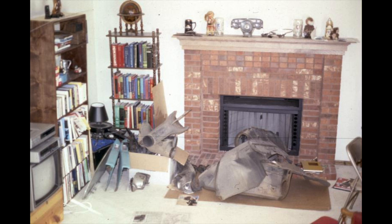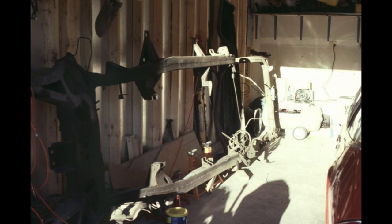Some parts ended up in my family room - you can see the inner fender right in front of the fireplace, the instrument cluster on top of the mantle, the turquoise armrests from the rear seats on the left. In my crawl space I had the front windshield, the rear side glass, and the rear seat. The frame I tipped up against the garage for a while - the garage was uninsulated at that time.